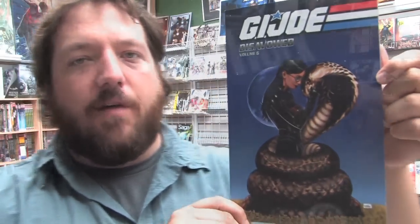Moving on to the collected editions, we have Hawk and Dove Volume 1, which collects the complete Hawk and Dove series that was part of the New 52 relaunch. G.I. Joe Disavowed Volume 6 collects some of the old Devil's Due stuff. Hulk Season 1, a modern retelling of Hulk's origins. Ultimate Comics Spider-Man Volume 1 now in softcover, and Cable Classic Volume 3.